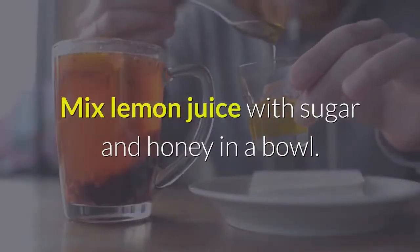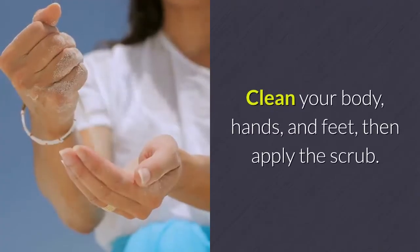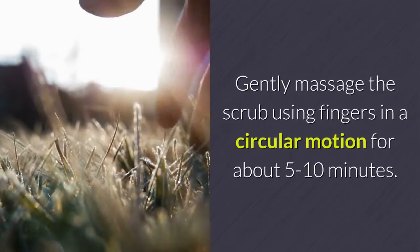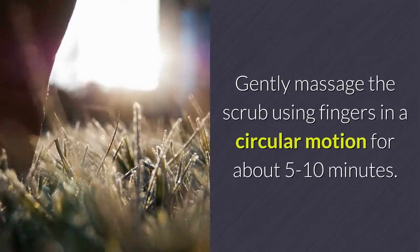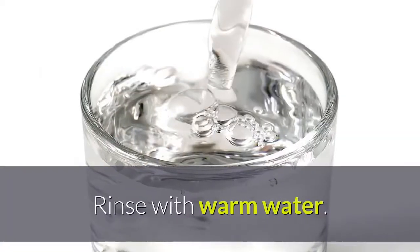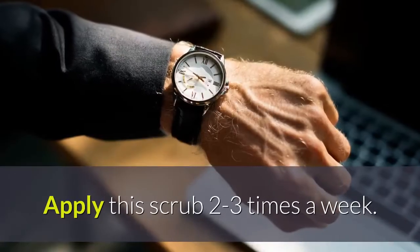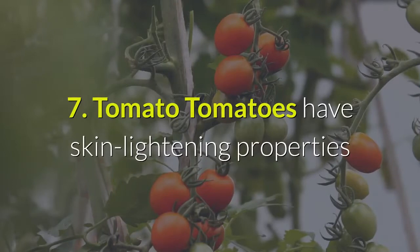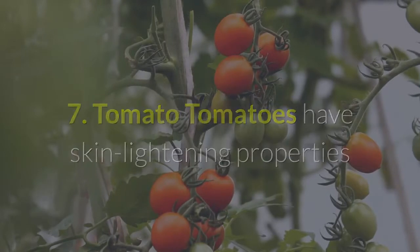Mix lemon juice with sugar and honey in a bowl. Clean your body, hands, and feet, then apply the scrub. Gently massage in a circular motion for about 5 to 10 minutes, rinse with warm water. Apply this scrub 2 to 3 times a week.